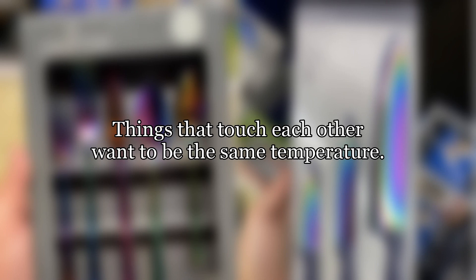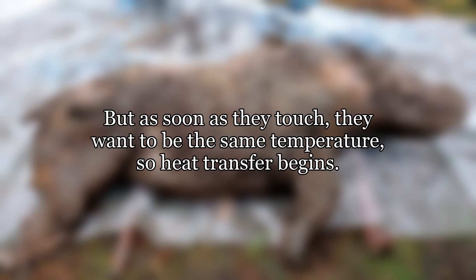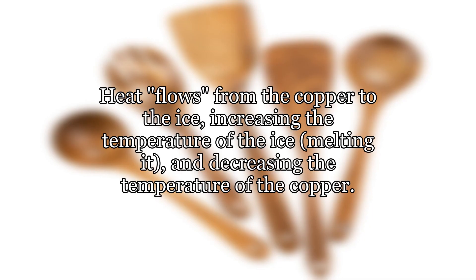Things that touch each other want to be the same temperature. When you put an ice cube on a sheet of room temperature copper, they are very different temperatures. But as soon as they touch, they want to be the same temperature, so heat transfer begins. Heat flows from the copper to the ice, increasing the temperature of the ice, melting it, and decreasing the temperature of the copper.